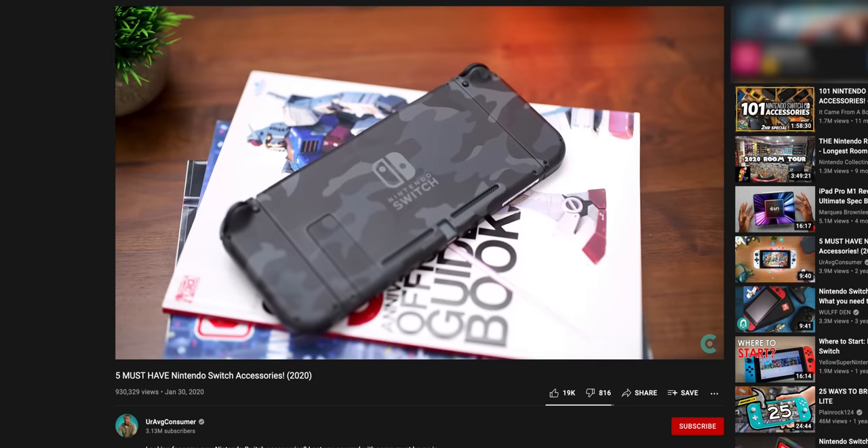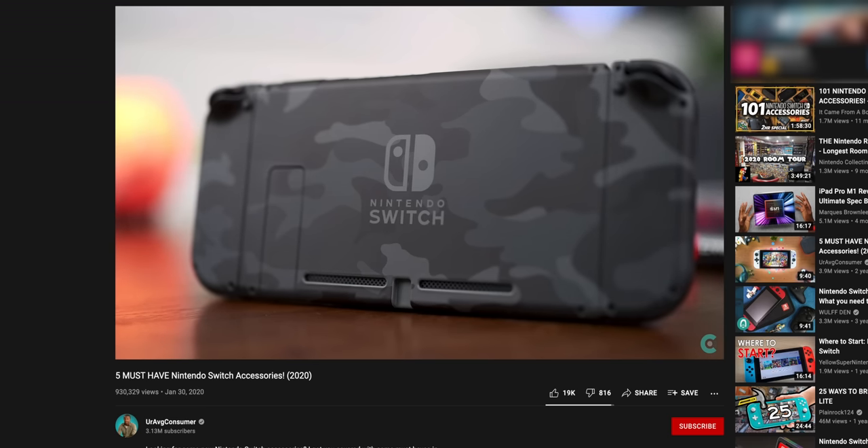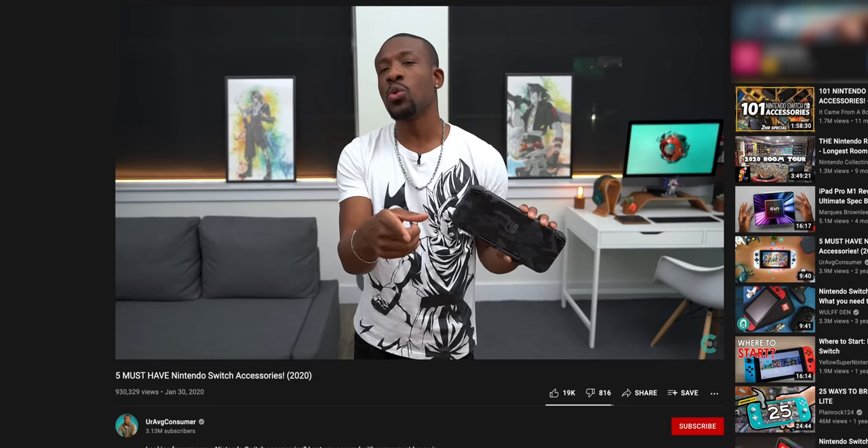That wraps it up for this video, guys. Hopefully you enjoyed it. If you want more, check out my previous Switch accessories video — I'll have it linked below. A lot of those accessories will still work with the OLED. I'll also have a full OLED Switch review coming soon, with the link below once it's out. Until next time, it's your average consumer — catch you guys in the next one.